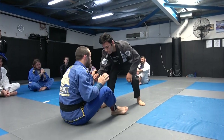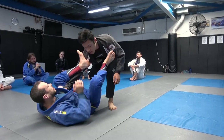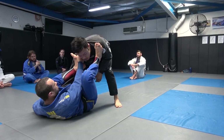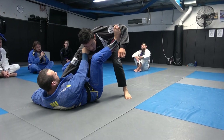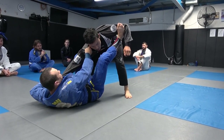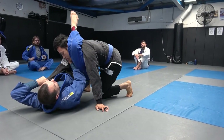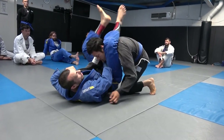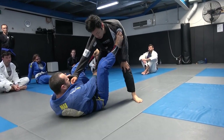To recap: collar and sleeve grip, fall back, foot in front of the bicep. Step on the hip, extend with a push-pull, stomp your feet down, then take your leg across the neck. It should all be pretty tight.